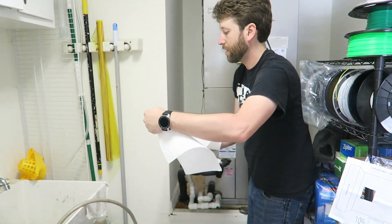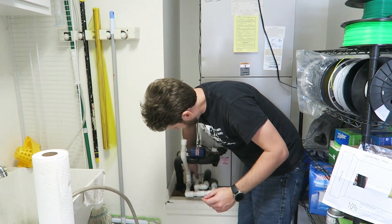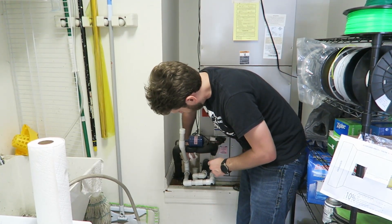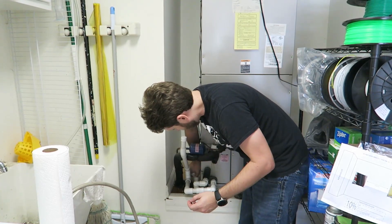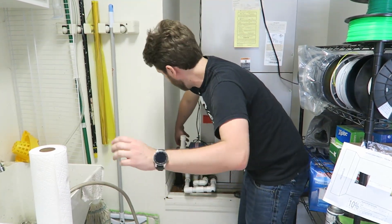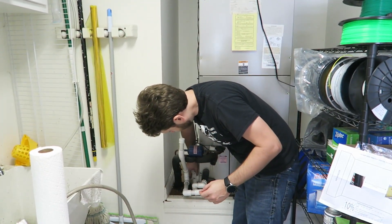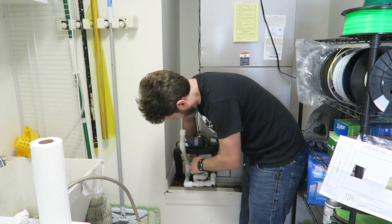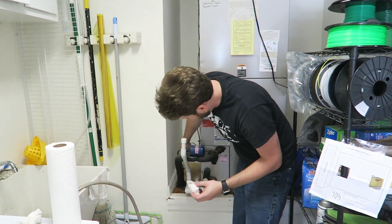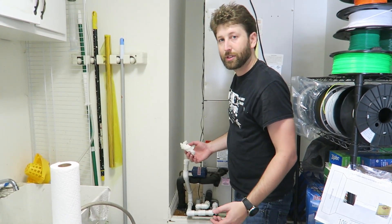The last part is we need to get some paper towels and sop up the water in that hole. If we don't do this, the pipe will not drain and it will trigger the sensor to turn off again, putting us back to where we started. Once we've totally dried that out, we take our sensor, press it down into where it goes, and the job is complete. Just go make sure the air conditioner turns back on and you should be good to go.